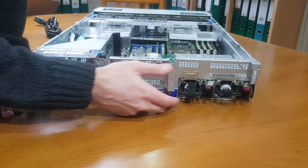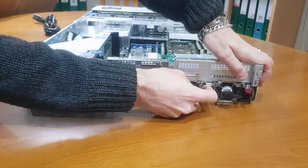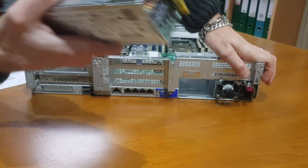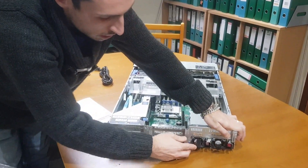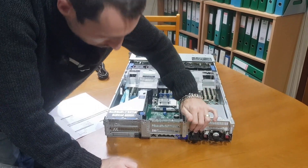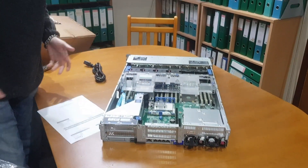We also have a VGA port and dual redundant hot-swap power supplies — these are 500W each. We've got two UPSs in our server rack, so each PSU will go into one for failover. If you have a UPS go out, everything can continue working.